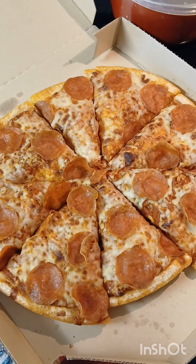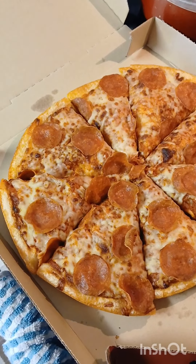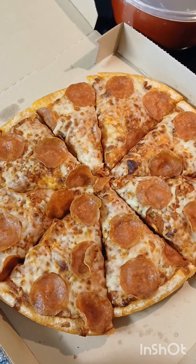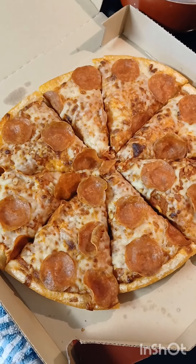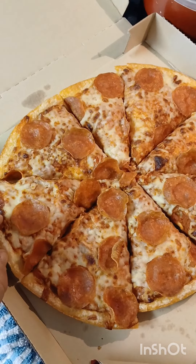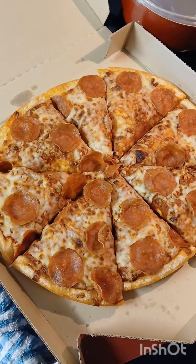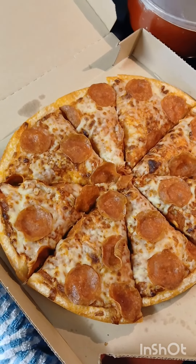So here we got the box open. It's been sitting for about a half hour so it's cooled off a little bit — you can't judge the appearance too much because the cheese was nice and melted when I first picked it up. Decent amount of pepperoni. First thoughts: the pan thickness seems a little bit thinner than what I remember, and that's not great because when I want a pan pizza, I want a nice thick pan pizza.